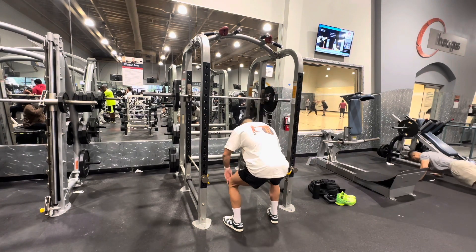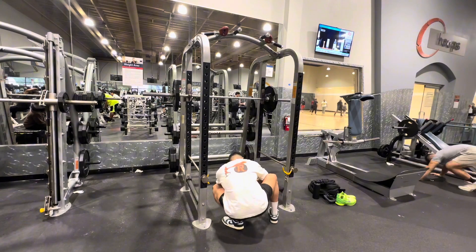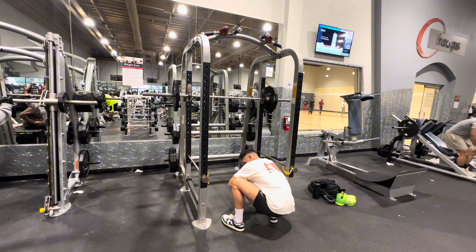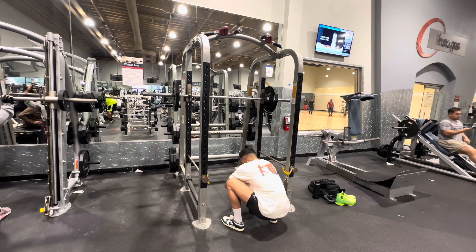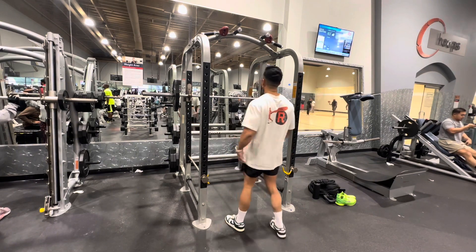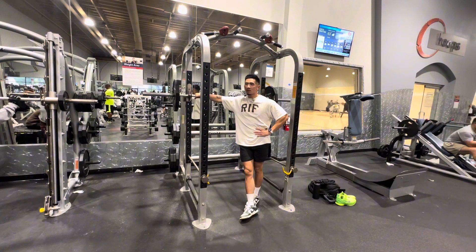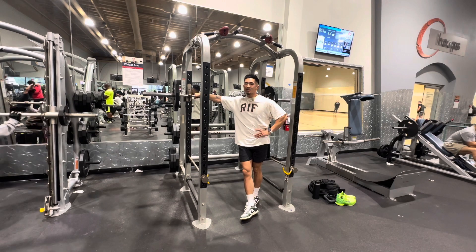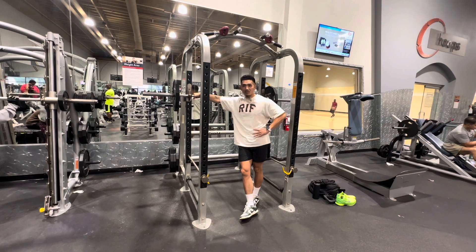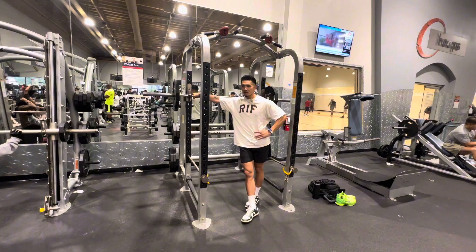The final stretch: get down, open up your hips like this, and then ankle mobility. Make sure it's okay to have the knees past the toes. Quick and easy — I used to foam roll for five to ten minutes, which was very unnecessary. Once I started doing these stretches, boom, no knee pain. Smooth squats, simple and easy.